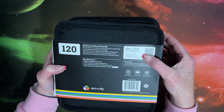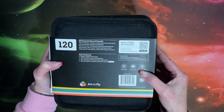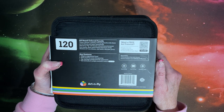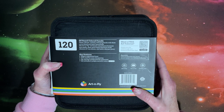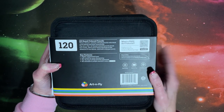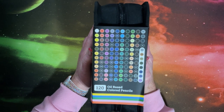If you want a free art tutorial, you can scan the QR code. There's some social media information here. It does have the ASTM conformance marking, but I don't know if they're saying these are lightfast — I doubt it because they would have mentioned it. On the side, there is a color chart.